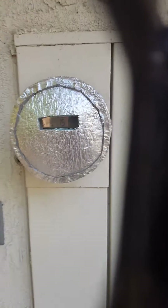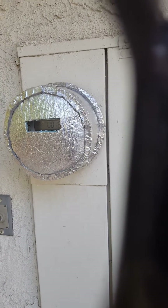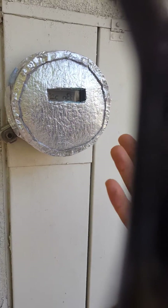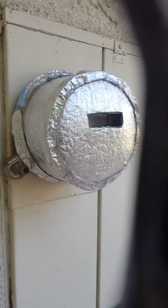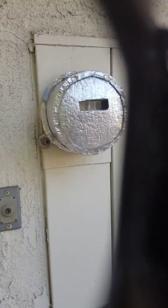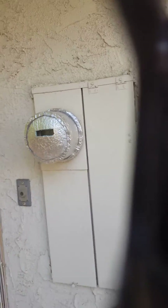I want to share this with you: if you want to shield your meter, this is a good easy way to do it. I probably spent less than $15 in materials to cover this thing up. You can also buy insulation kits off the internet that cost a little more, but you can do it yourself — so go for it.